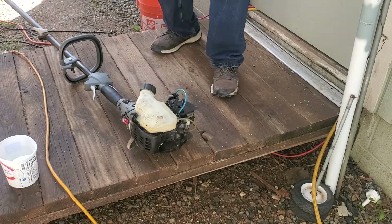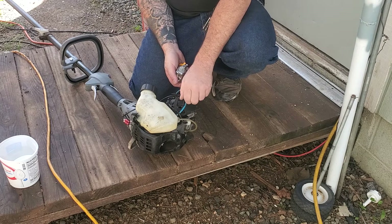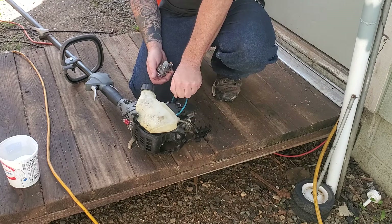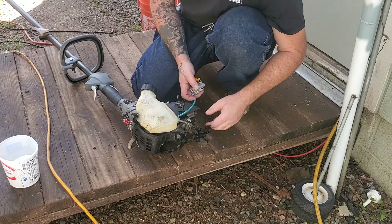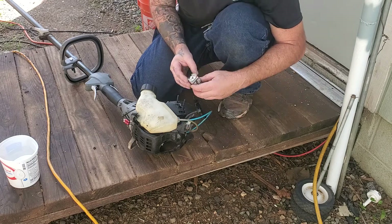Alright, so we're going to install this carburetor that we just got off of Amazon. I'm just taking everything off of it. Don't get too complicated with this. This is a four-stroke lead user.